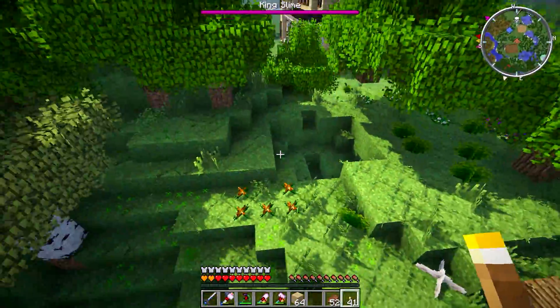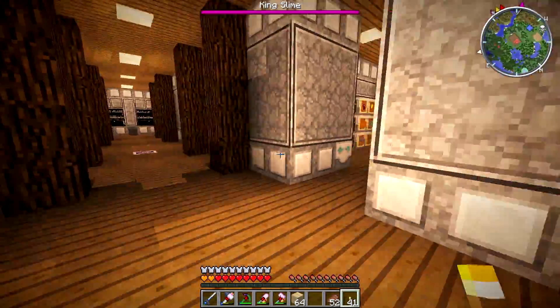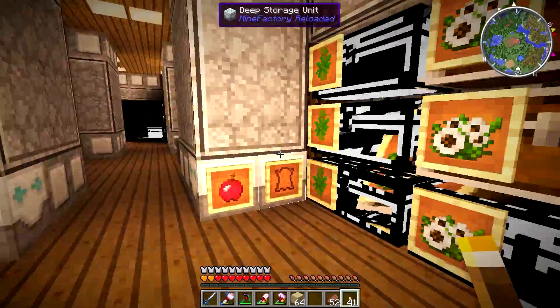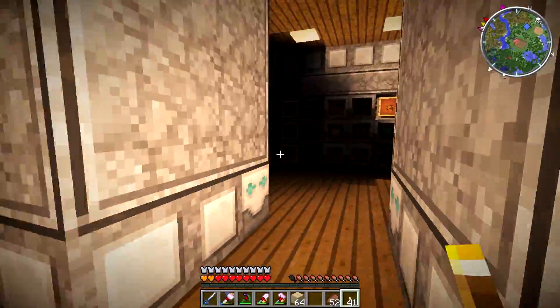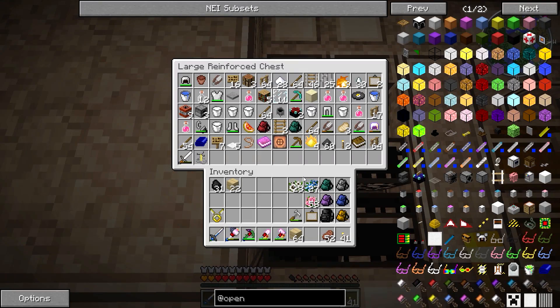Creepers are a thing — you may notice the giant hole in the ground over there. Those darn creepers. That's all right though; we're actually going to get rid of that at some point anyway and replace it with a path, so it's not that big of a deal. Like, when creepers decide they're just going to randomly show up and start blowing up the landscape around your house — it's just not very considerate of them.